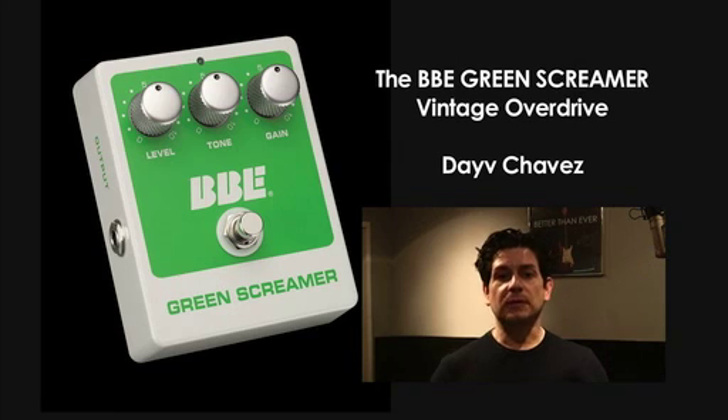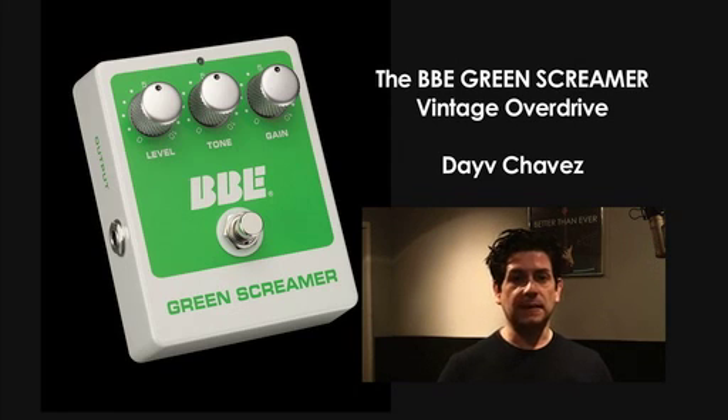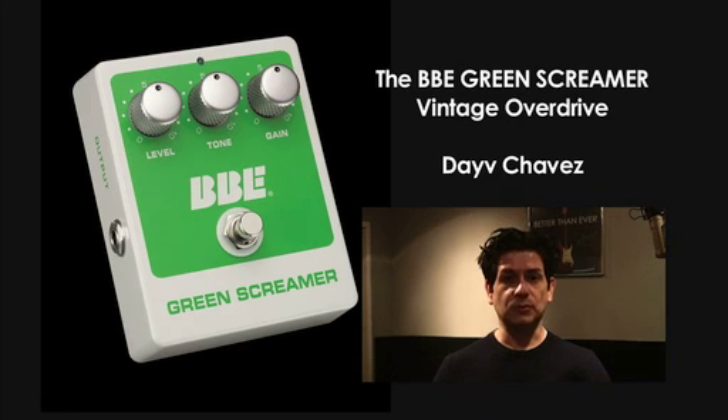The Green Screamer is a tube-like overdrive that was patterned after the Ibanez TS-808. The Green Screamer has three main controls: gain, tone, and level. It also has a true hardwire bypass switch and can be powered via a 9-volt battery or a 9-volt AC adapter.